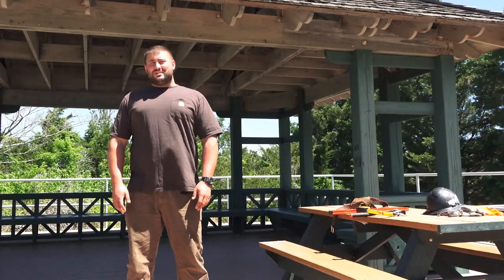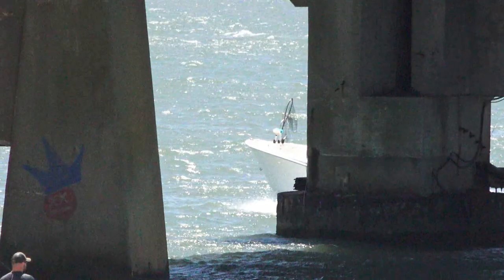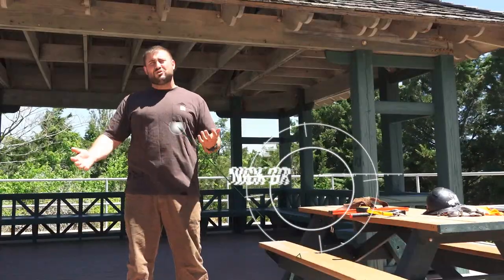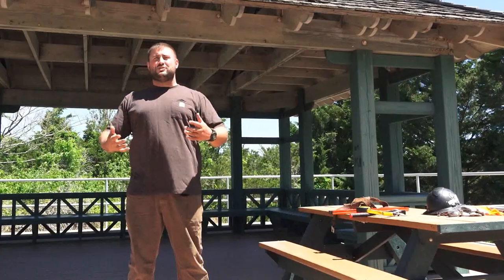Good morning. This is Nick Gill with Dambro Distributors. It's Friday, we're in Seattle City, New Jersey. We're starting our first installment of videos for our YouTube page and website on how-to, question and answer sessions, and things we've gathered in our years of doing this.